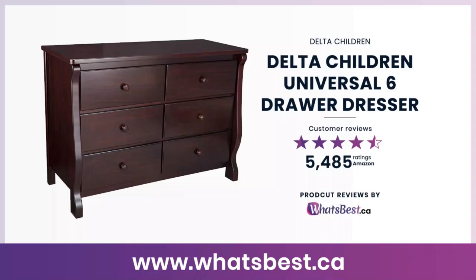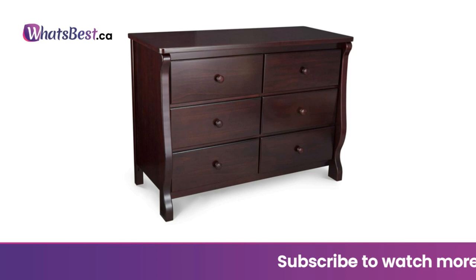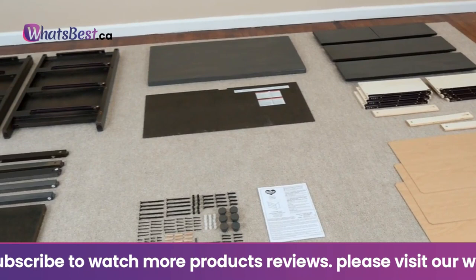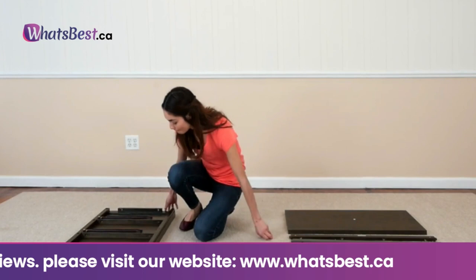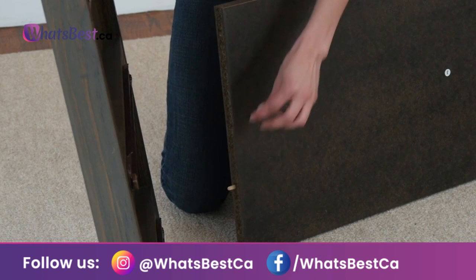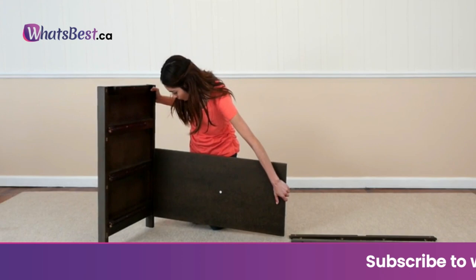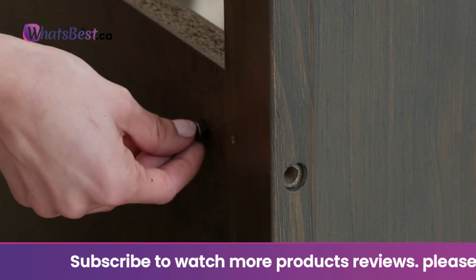Today, we are giving you a closer look at the Delta Children Universal 6-Drawer Dresser from Delta Children. This is whatsbest.ca product reviews and features presentation. A nursery must-have: the simply styled 6-drawer dresser from Delta Children coordinates with all of the brand's cribs. Featuring slightly curved legs and easy-to-grasp knobs, its durable metal glide system with safety stops prevents drawers from falling out. All Delta Children dressers meet the requirements of ASTM F2057, the voluntary industry tip-over standard. Delta strongly recommends that all dressers be anchored — all Delta dressers include a wall anchor.